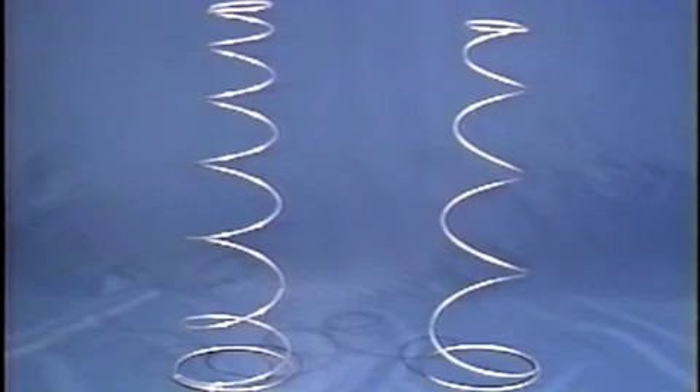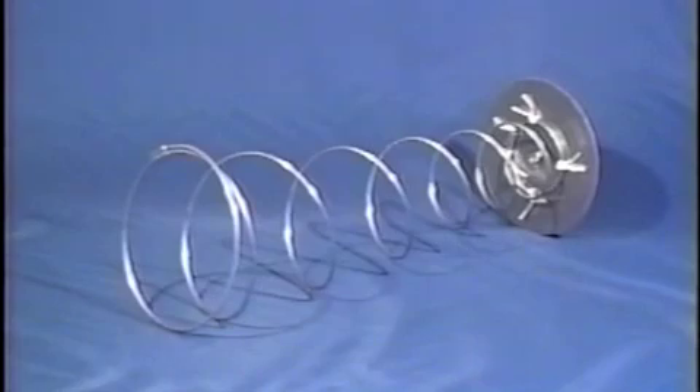The new Vector 2 pilot chute spring has more coils of heavier wire. Static balance of the spring is achieved with the addition of a counterweight to the light end.